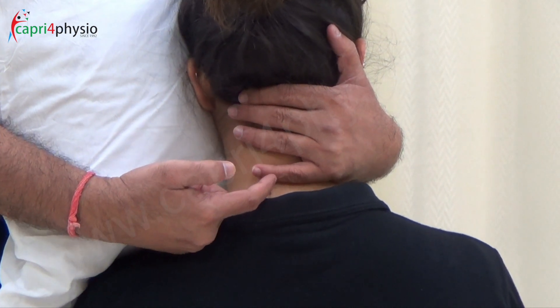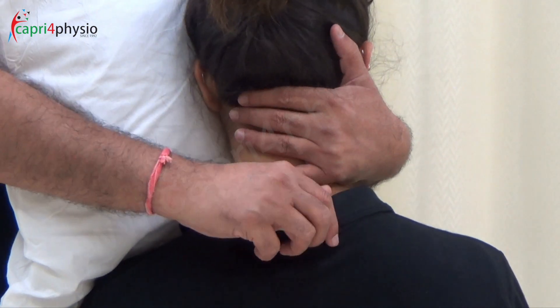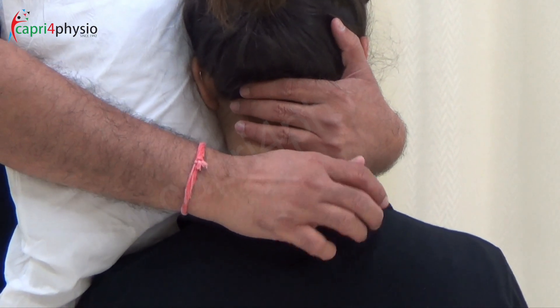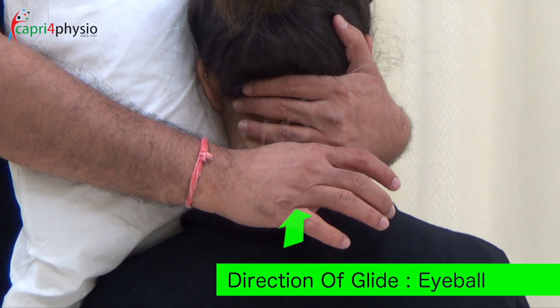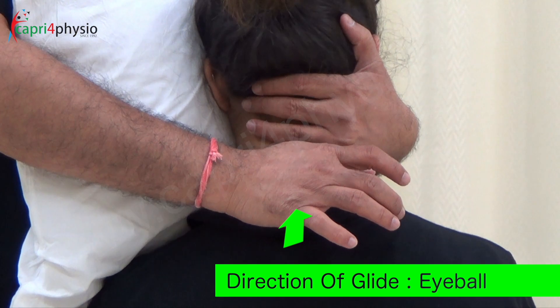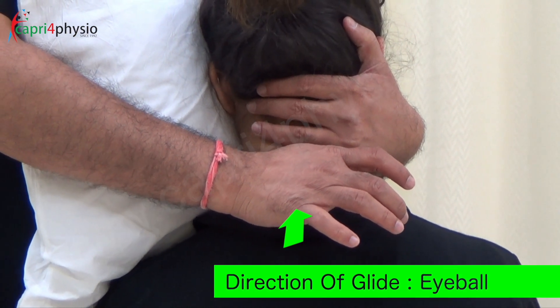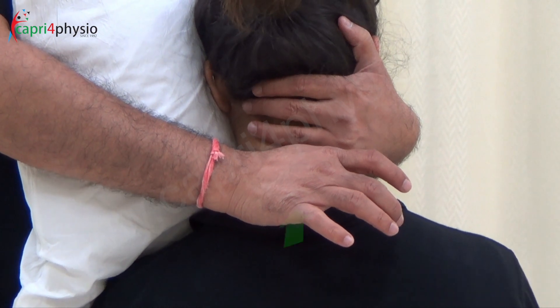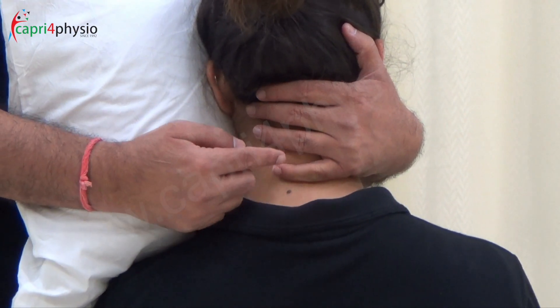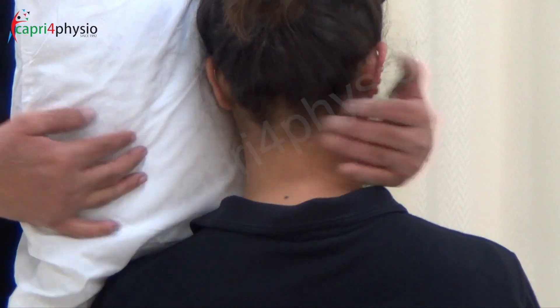I am going to push this portion of my little finger with the lateral border of my thenar eminence. I will hook it, take out the slack, and then push it gently at the speed of 1 to 2 per second towards the eyeball of the patient — that is, anterior cranially. The reason I am pushing anterior cranially is because this is the treatment plane of C5-6, which is oblique towards the eyeball.